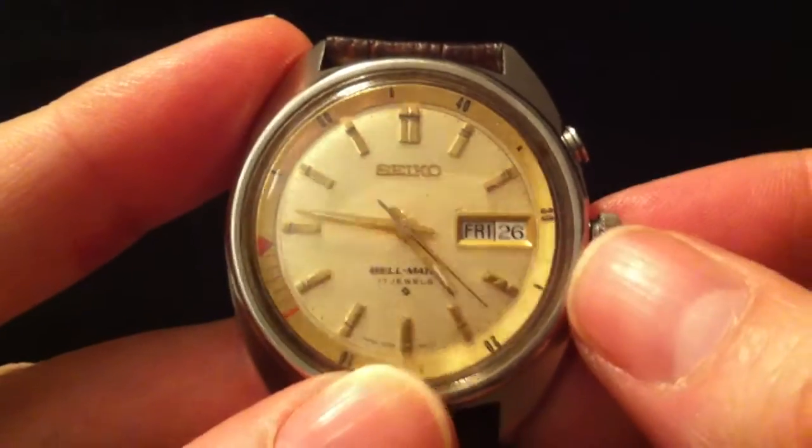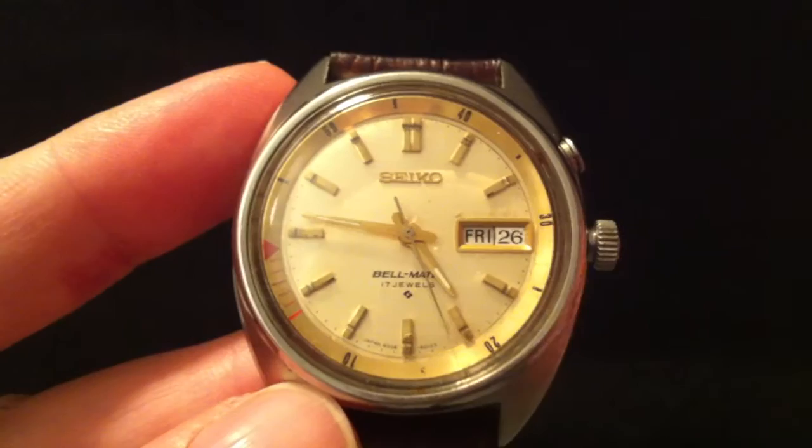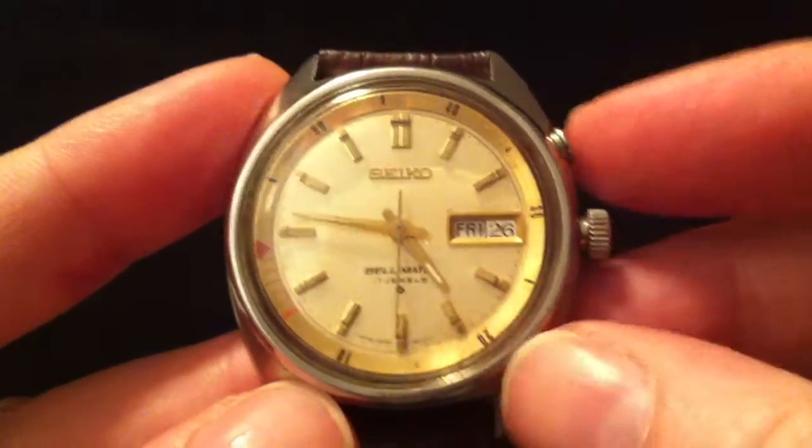I tend to set everything for the day before and then just wind it on past midnight, so that I know it's not going to suddenly change at midday rather than midnight.